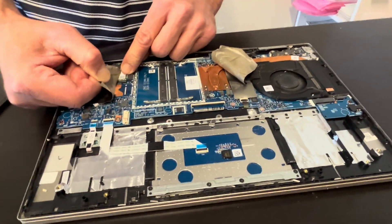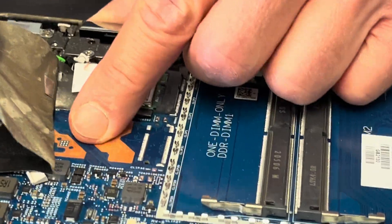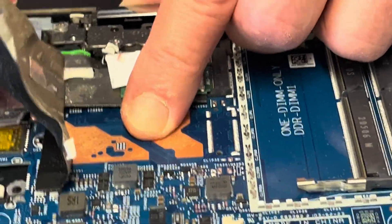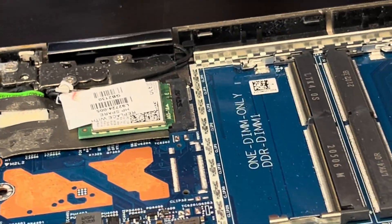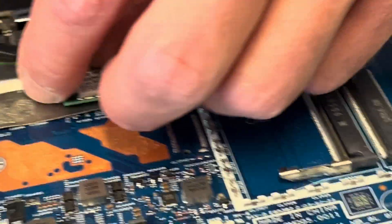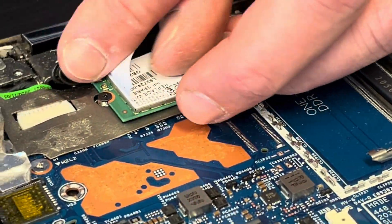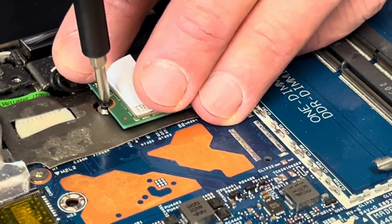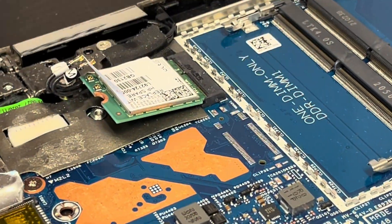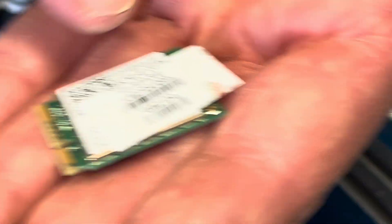Now let's see — here we have the Wi-Fi card. If your Wi-Fi doesn't work, you can replace the card. Unplug the antenna wires, remove the one screw, and now we can take it out. Here we have the part number.